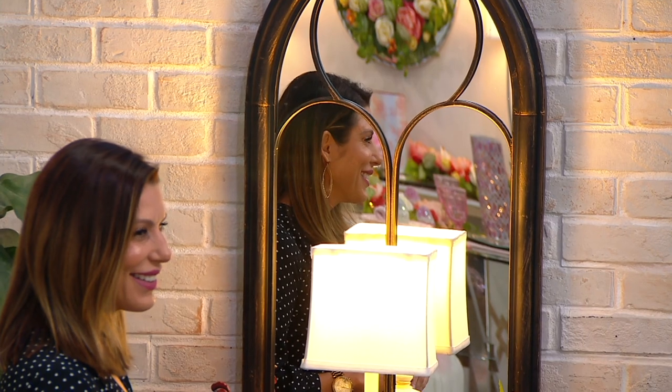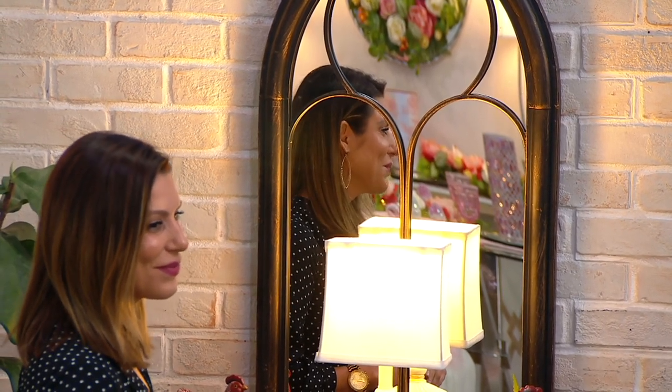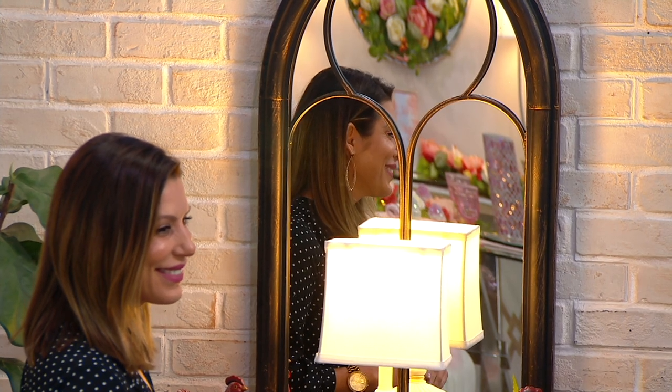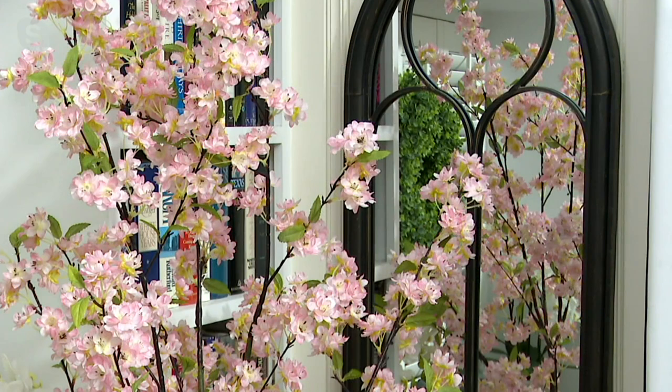I've hung it on the wall in a place where the cherry blossoms of our cherry tree — which we'll be sharing with you at 6 PM tonight — are reflected in the mirror. So hang a mirror and be thoughtful about what you will see in the reflection.